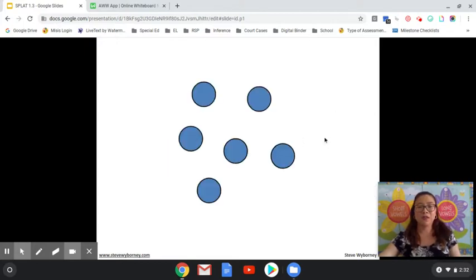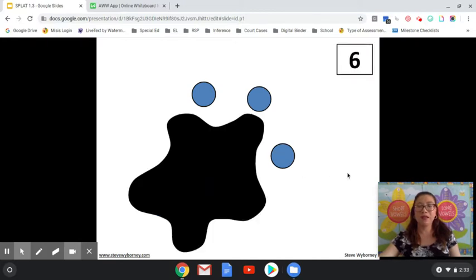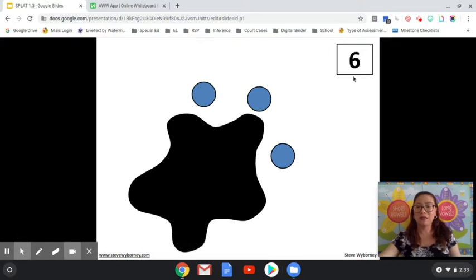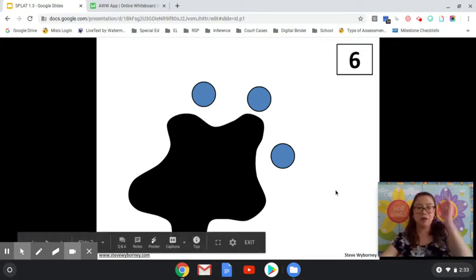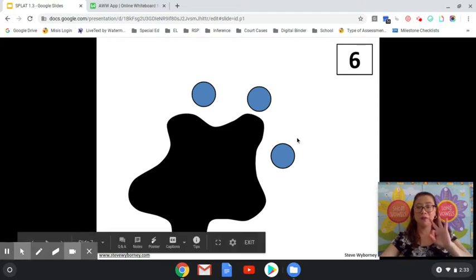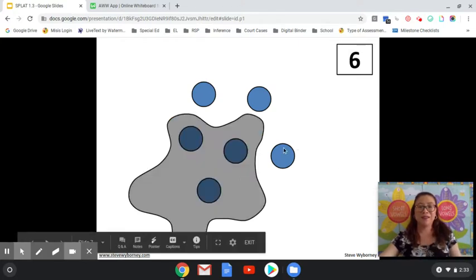How many shapes do you see? If you said six, you are correct. SPLAT! How many shapes are under the SPLAT and how do you know? Three and how many more make six? Four, three, four, five, six. How many fingers do I have up? Three. The answer is three.